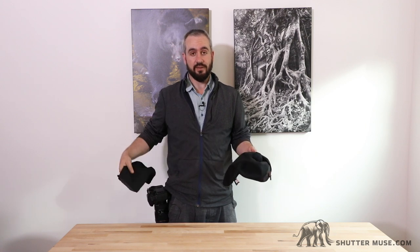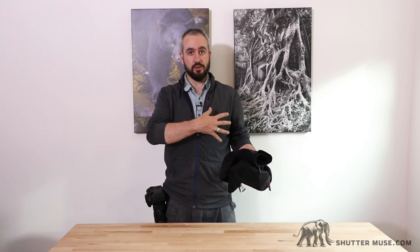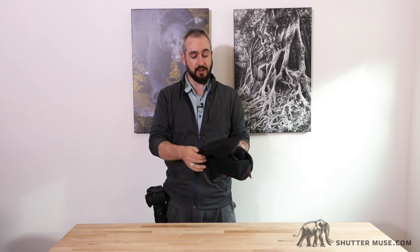I'm actually wearing a Capture Clip right now on my belt and you can see I have a Canon 7D Mark II hanging off it. What they needed was a way to protect these cameras if you're walking around and it starts to rain or snow, particularly if the camera is on your belt or your backpack shoulder strap, which is a popular place to carry it using the Capture Clip.